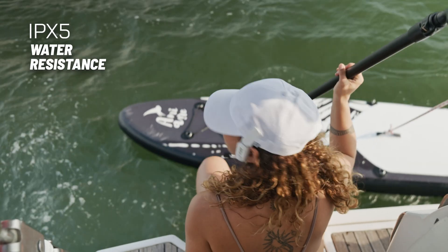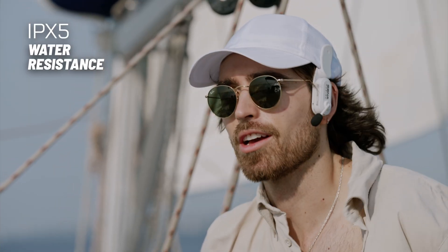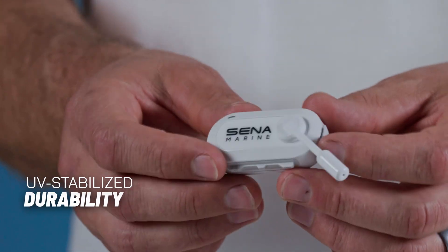Safe and ready to go on the water, the Not-A-Talk Crew is IPX5 water resistant, rated for water splashes such as rain or ocean spray. The body is also made of UV stabilized material, so it won't degrade during extensive usage in the sun.